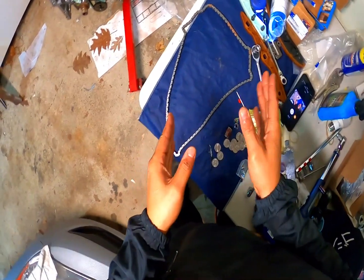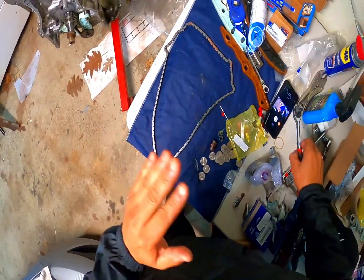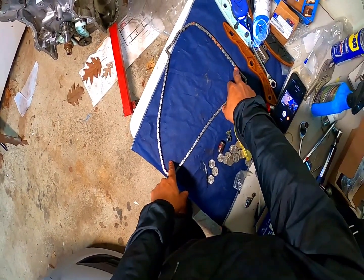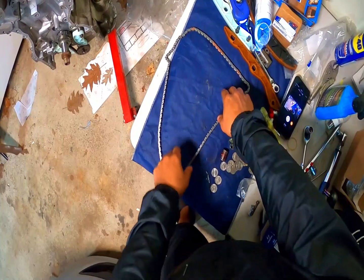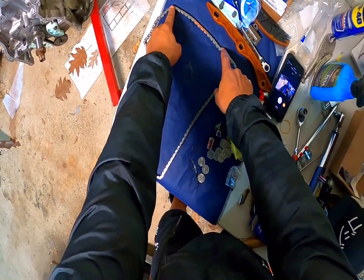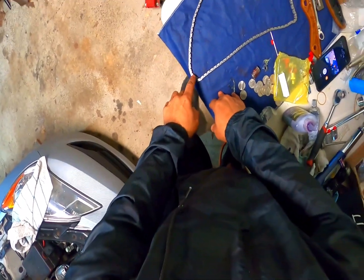The other thing is, finding the timing marks on a timing chain is really easy. You've got three marks — they're links on the chain, they're copper colored. So you've got one here, one here, and one down here.